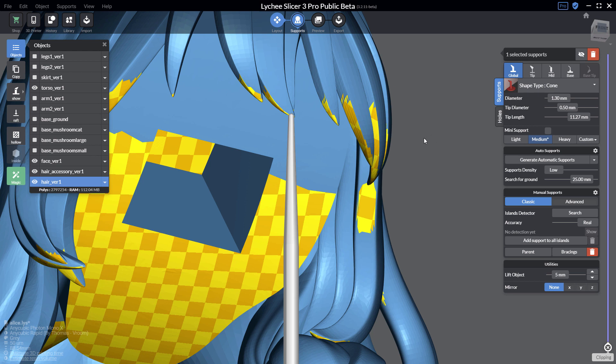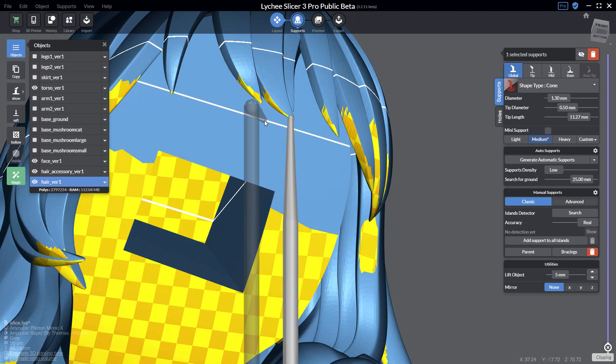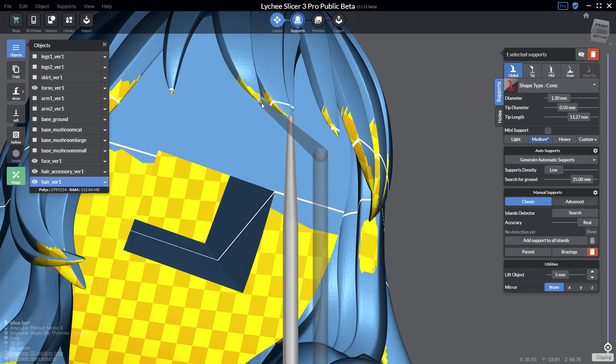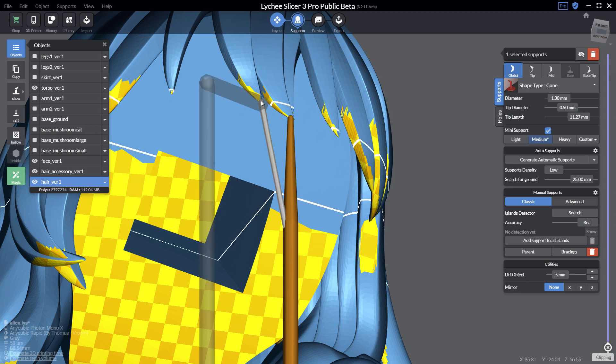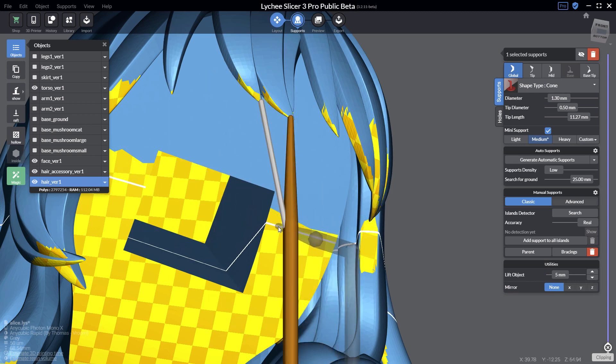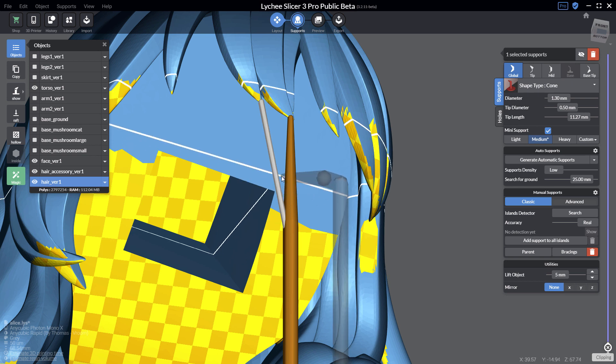It's more interesting to understand how to create them through hotkeys because it's much faster. With Ctrl+Alt you click a starting point first, then an ending point with a second click. Keeping Ctrl+Alt pressed, first click, second click, and then you have your mini support.